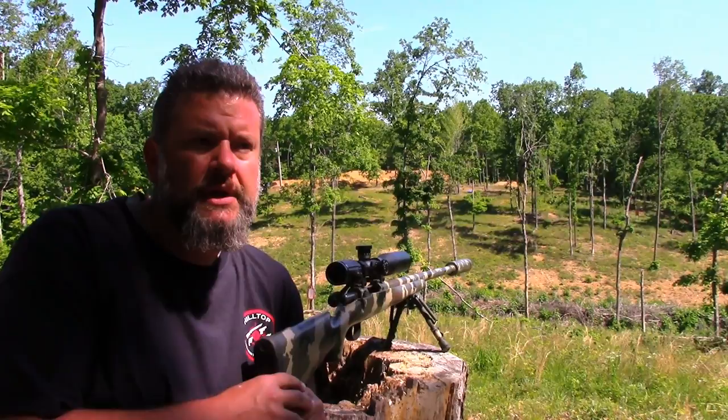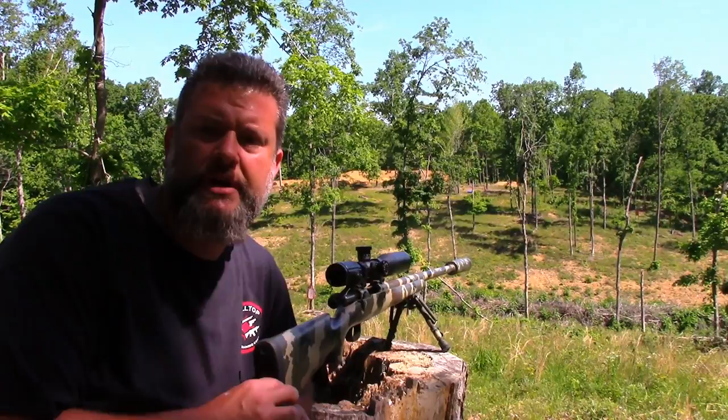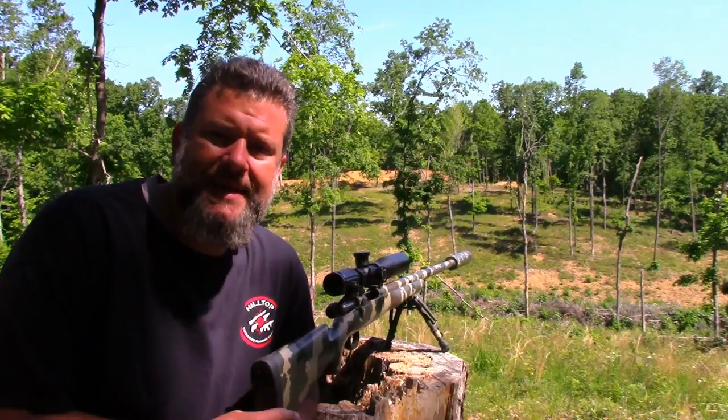A few years ago, a friend of mine gave me a subsonic reloaded round, wrote down all of the information, and said this thing is quiet. He said if you want to shoot something that needs to be shot but you want to do it really quiet, you can probably push it out there about 100 yards give or take. It called for a 55 grain boat tail with 3.1 grains of Tight Group powder.